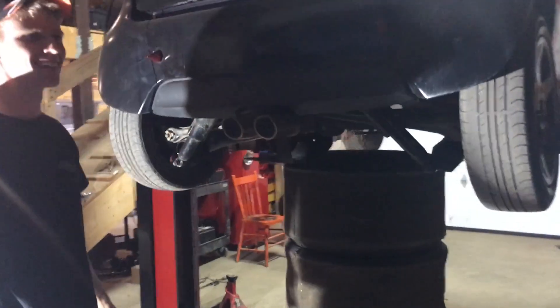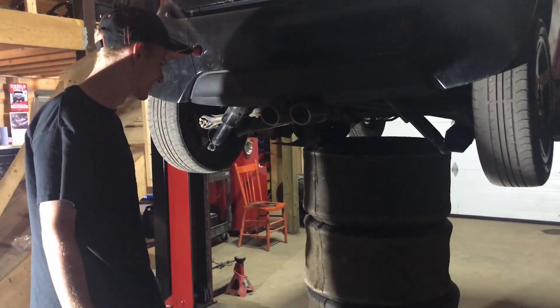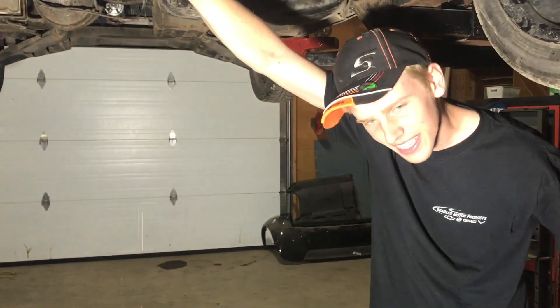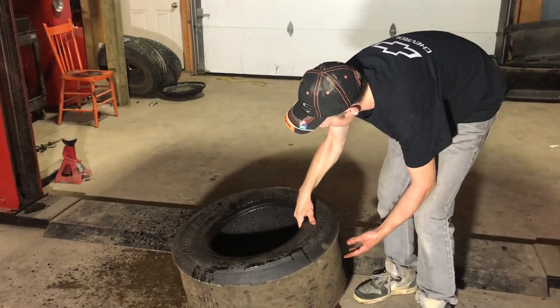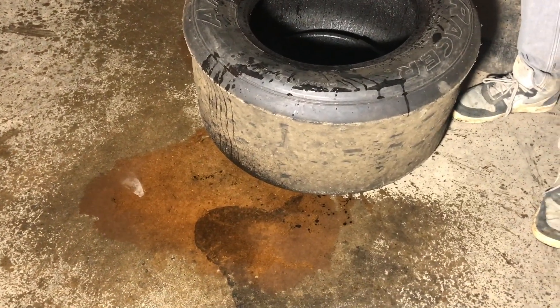Oh crap! Well, we got to clean up now - we got some tires and fluid on the floor. It fell all the way through and it still caught probably a liter and a half of coolant out of like three liters. Josh, that oil coming out of your engine? No, it's not oil, it's not rust - it's orange coolant.